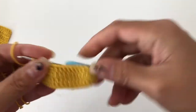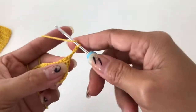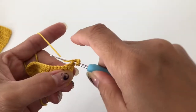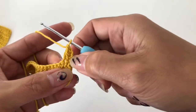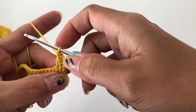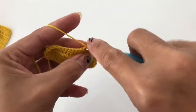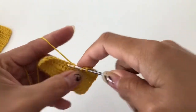As you can see, this is our foundation chain. From here, chain three. What I love to do so we don't have a gap: insert my hook in the first, yarn over and insert into the next one — like two together, but this counts as one. We're just doing that to close this gap. Then you're just going to make one double crochet in each stitch.